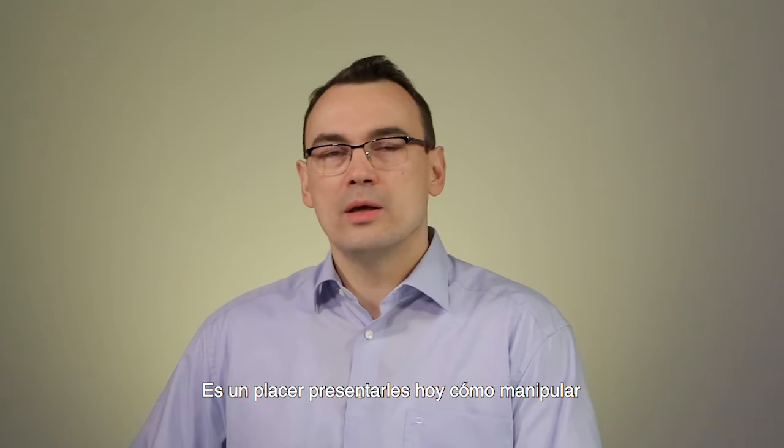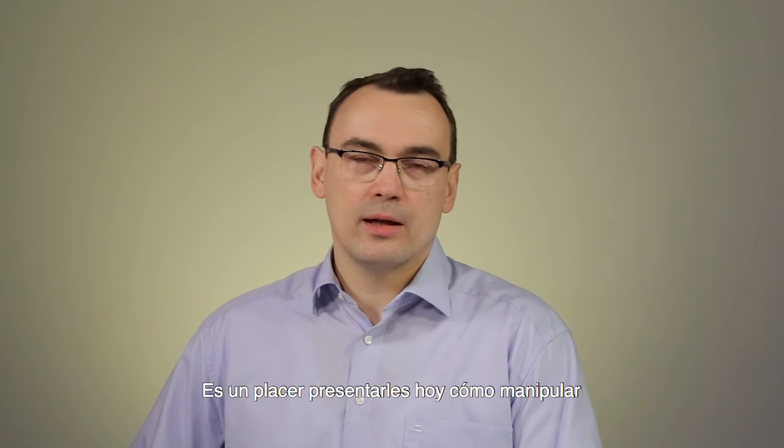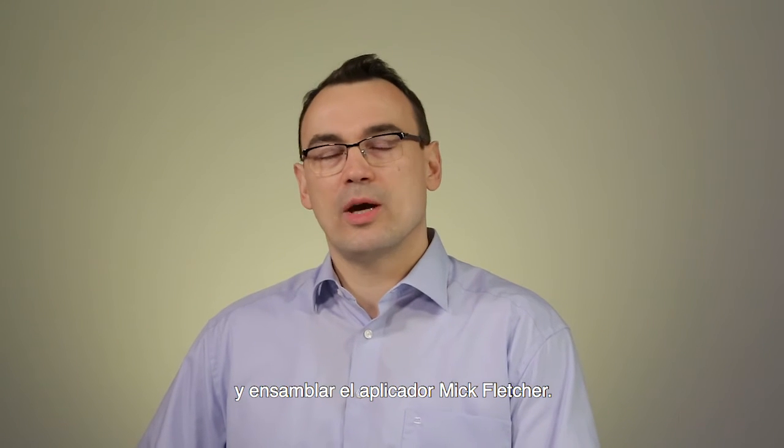Hello, my name is Thomas Osche. I'm product manager for high dose rate brachytherapy systems with Eckert & Ziegler-Bebig and MIG radionuclear instruments. It's my pleasure to present today the handling and assembly of the MIG Fletcher applicator.